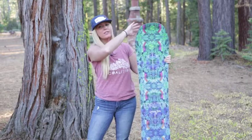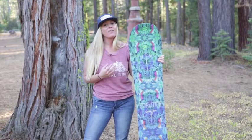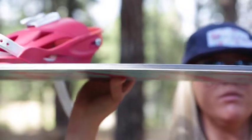It has a rockered tip and tail, and it has camber under the feet. The camber underfoot is great for when you're ollieing or doing any kind of freestyle pops. The rockered tip and tail is also great for jibbing all over the mountain, hitting boxes and rails.